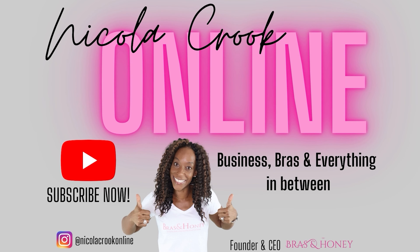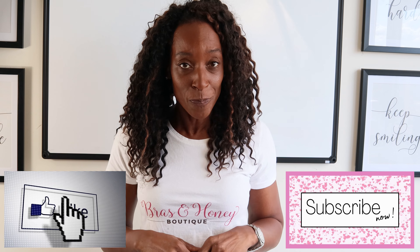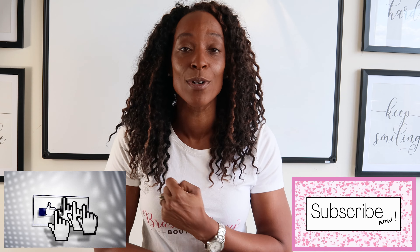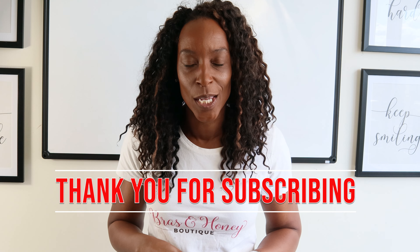Hello and welcome, thank you for tuning in. In today's video I'm going to be going through sister sizes for larger cup-sized ladies. If you don't mind, could you please like and subscribe to the channel — it really helps it grow and helps share this information with people who'd be interested. If you've already done it, a massive thank you, I appreciate you.